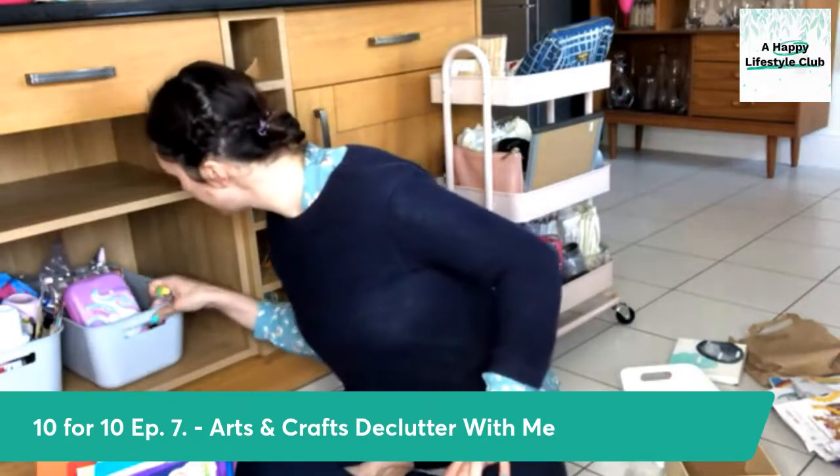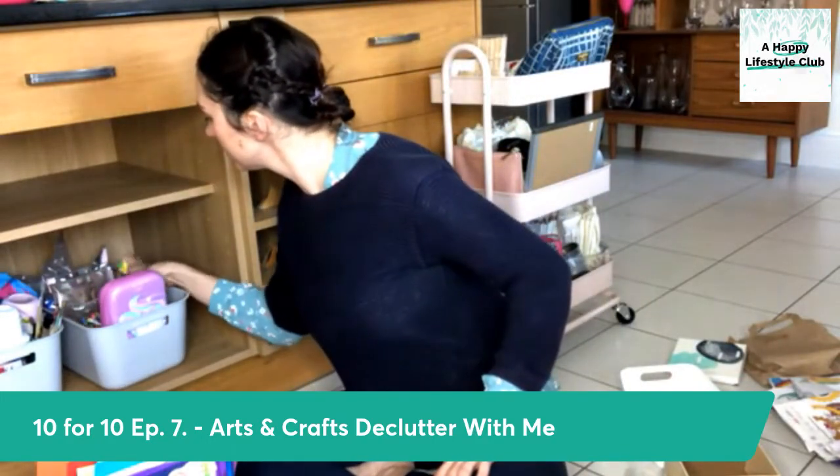Her happy self journal — we jump in and out of doing this. It would be quite nice to get back to doing it again. The bubbles can go — I like bubbles, I just hate the bubble things.